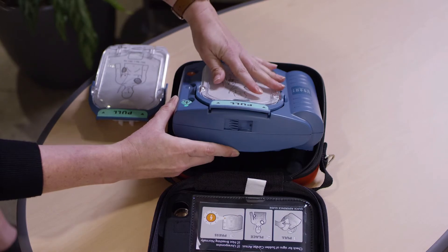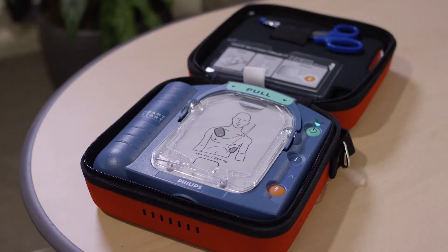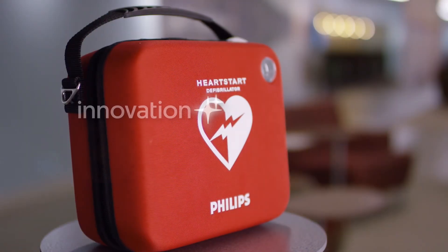Each OnSite AED does its own self-testing every day. All you need to do is make sure this green light is blinking.